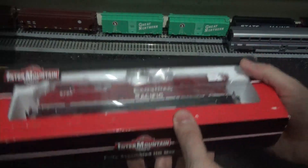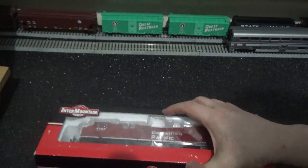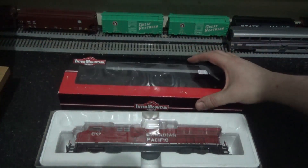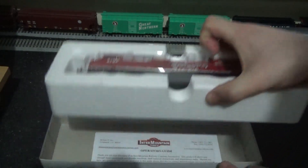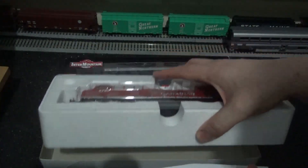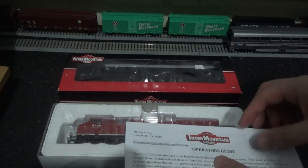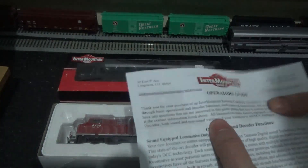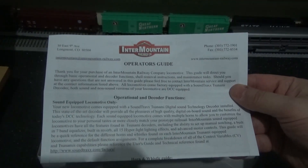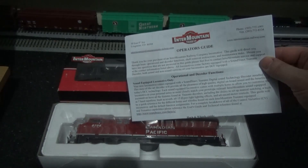It's a very nice model with plenty of weight. It is of course pre-owned but it is in fantastic condition. Without further ado, I'm just going to lift off the lid of the box. First and foremost, there's an operator's guide underneath the styrene tray. As far as I know this one is DCC ready — I believe DCC fitted or DCC ready, but I will check.